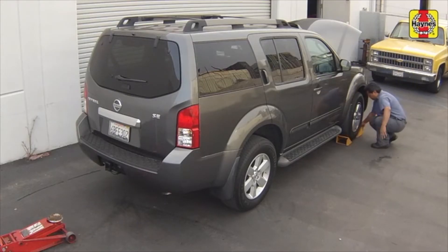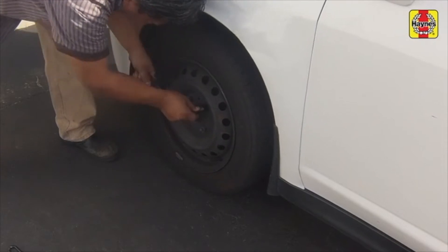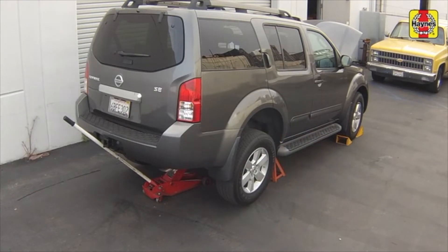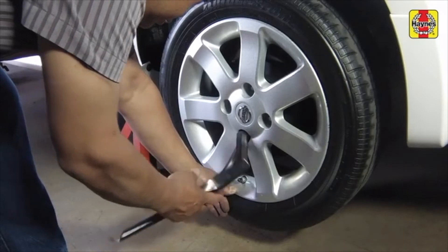Chock the front wheels to prevent the vehicle from rolling. Loosen the rear wheel lug nuts, then raise the rear of the car and support it on jack stands. Remove the rear wheels.